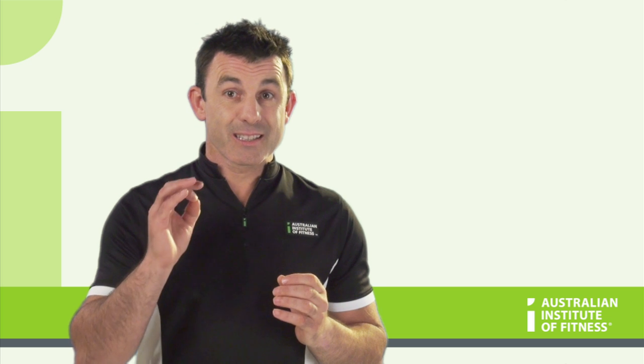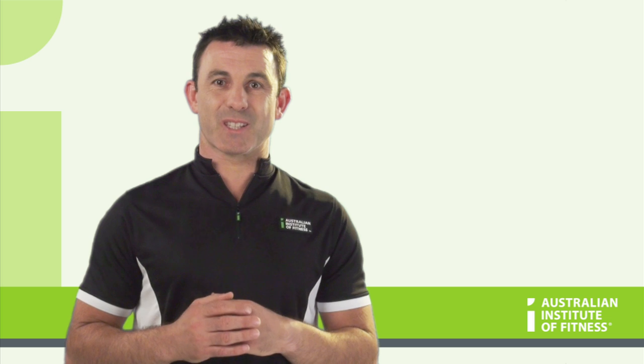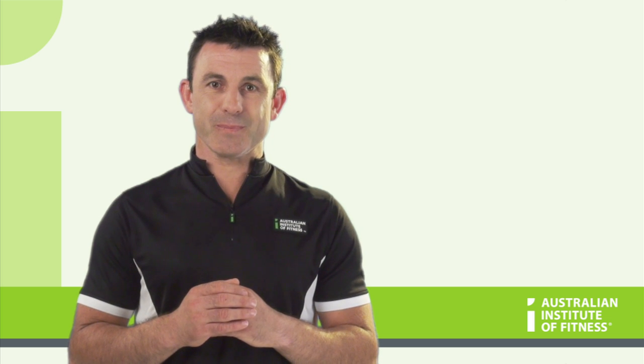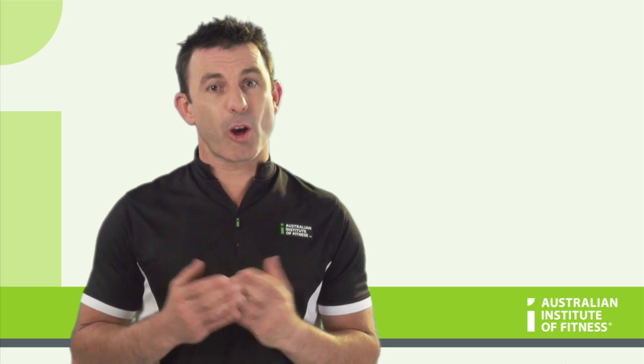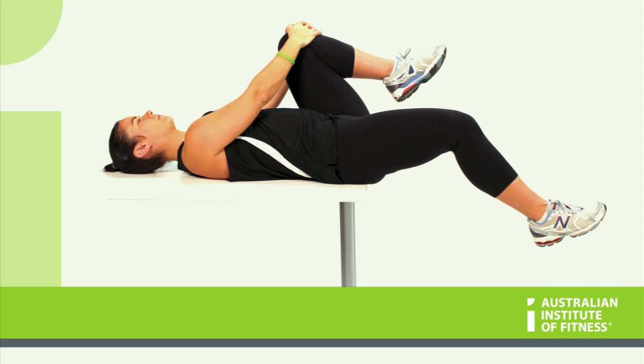The hip flexor test tests two muscles: the iliopsoas and the rectus femoris. Start the test by lying on a bench with your hips right on the edge. Tuck both knees into your chest. Keep one knee into the chest and allow the other leg to extend and relax off the end of the bench.